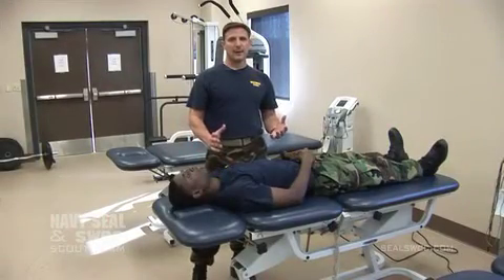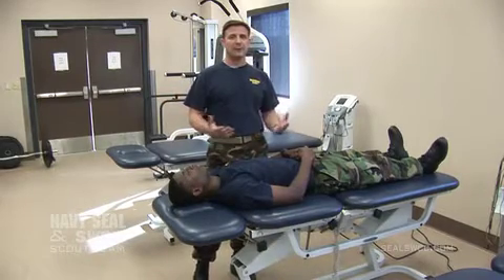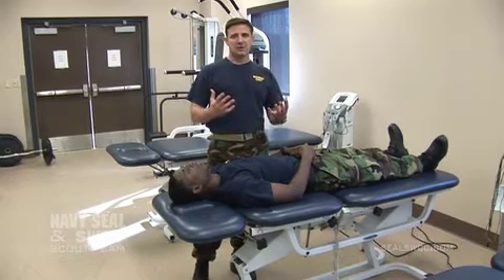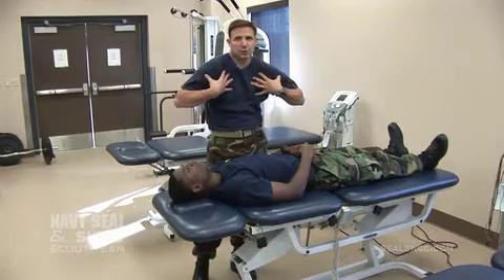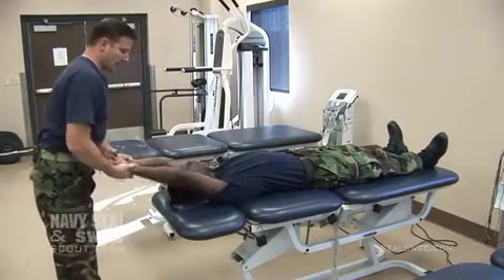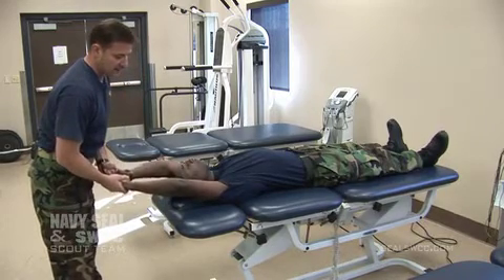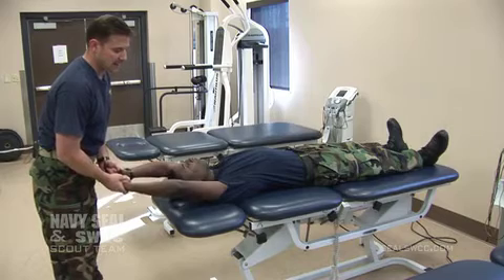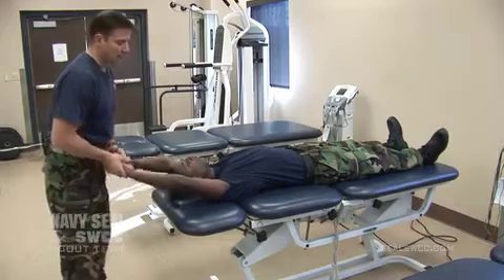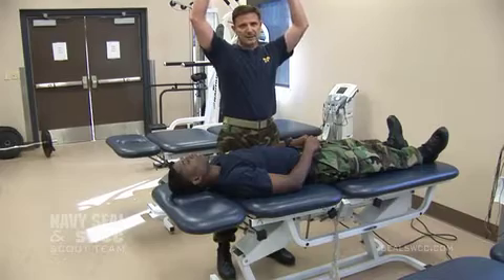The first muscle group that we're going to look at that is typically overdeveloped is the lat group. This is because of all the pull-ups that you have to do to get here — we make that a requirement, so this just happens to be one of the problems. We really like to keep your lats stretched out because tight lat muscles really tend to bring your shoulder blades forward and cause a lot of problems. In this overhead position, your arms should really be able to touch the table, and if you can't, that shows your lat muscles are a little tight. Lat muscles need to be stretched out both for your shoulder health and also your ability to do the log and boat overhead work that we require — tight lats really restrict that.